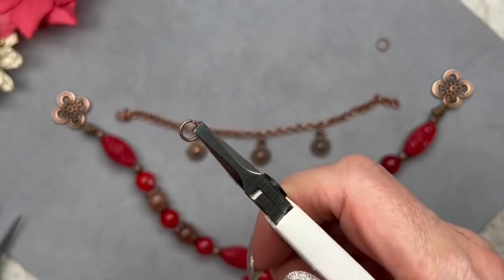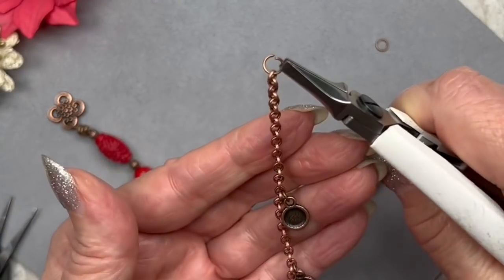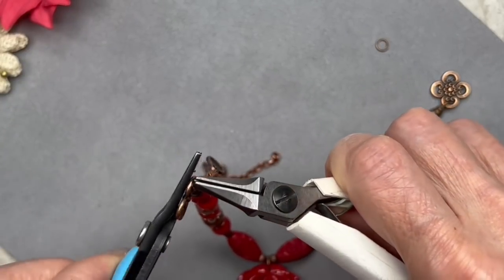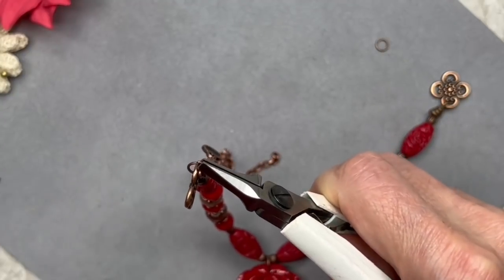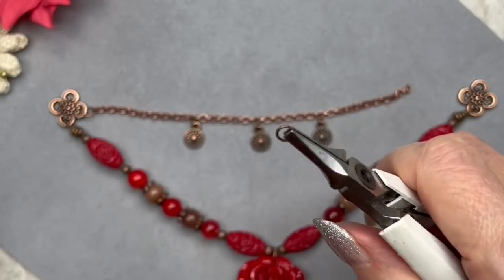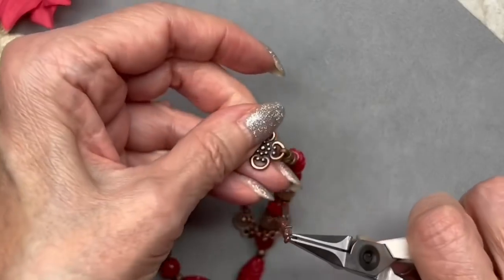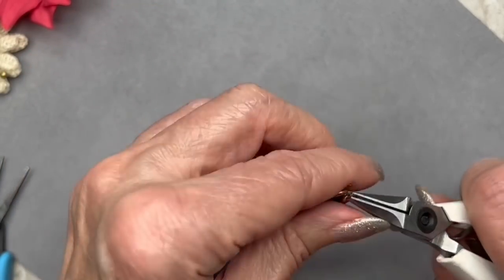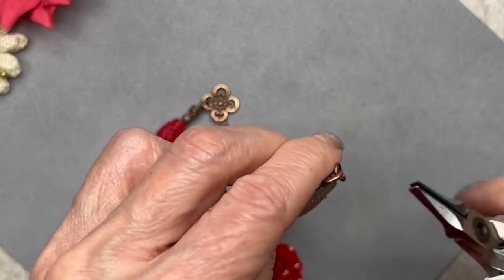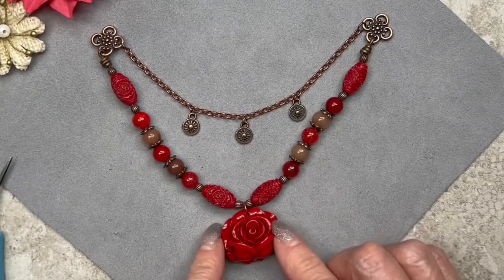Now attach the chain to the connector using a five millimeter jump ring. Open it up, connect it to the last link of the chain, then hook it onto the connector and close it up. Do the same on the other side — open the jump ring, hook onto the last link, then hook onto the four loop connector and close it up. This is what we have so far and I love it — I think it looks really adorable.